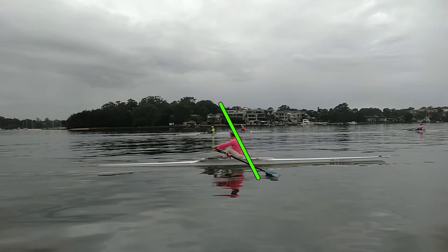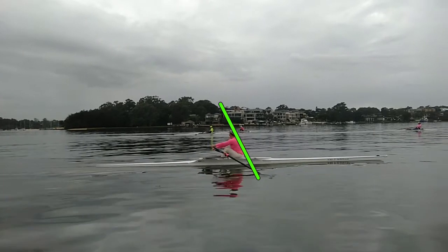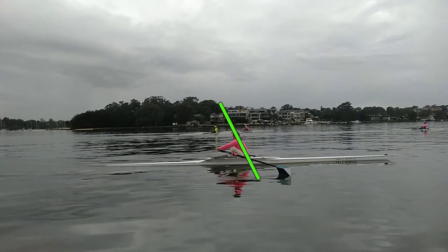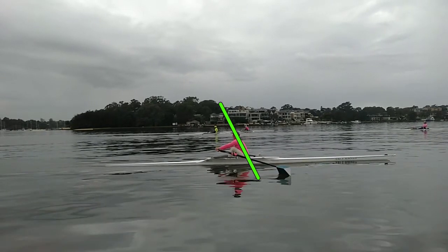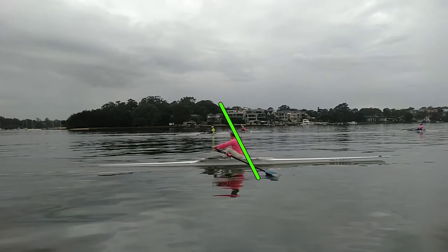So you're taking the catch with your shoulders. See how much your back and your shoulders have opened, and we've literally just got the blade in the water.